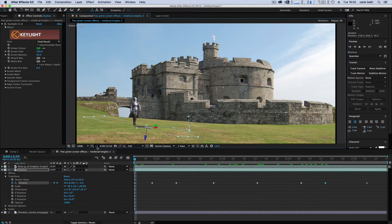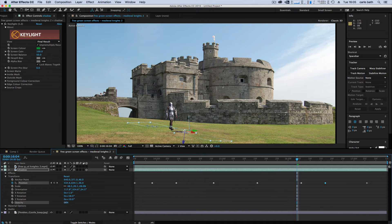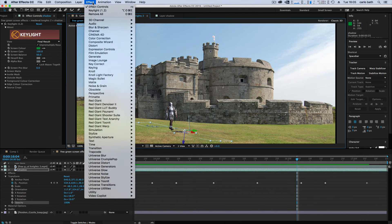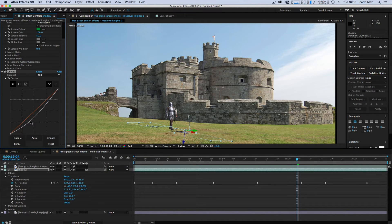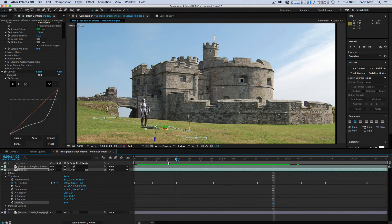Let's turn off all our layers and play that back quickly. He's walking and has a bit of a shadow, but we need to do some work. Bring the opacity down on the shadow layer, then go to Effects > Color Correction > Curves and bring the curve down so it's a dark black color. Bring the opacity down some more — all we're trying to do is create a shadow effect on the floor.